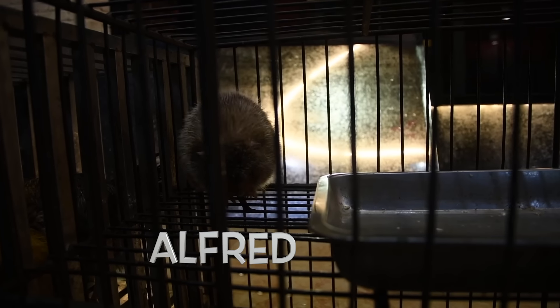Lexi, on the other hand, chose Alfred the possum. You picked out the possum, didn't you?